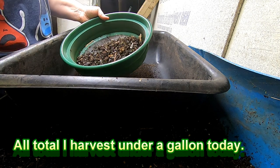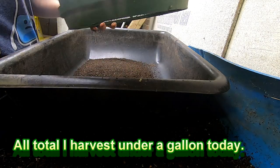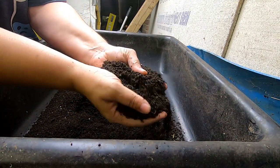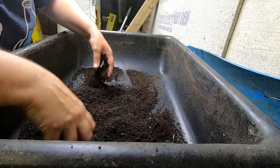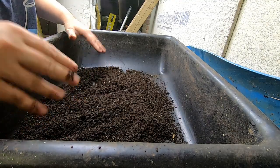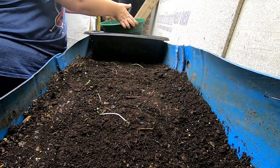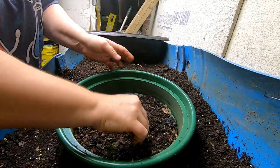This also gives me a good opportunity to take out any plastic that might have been in any sort of window envelope that went through the shredder and get rid of it before it is final harvest time. As you can see, the castings are really nice. They probably do have a bit of cocoons in them here and there, but I think that's okay. I'll just do a couple handfuls from this end and then call it a day, at least for the harvesting part.